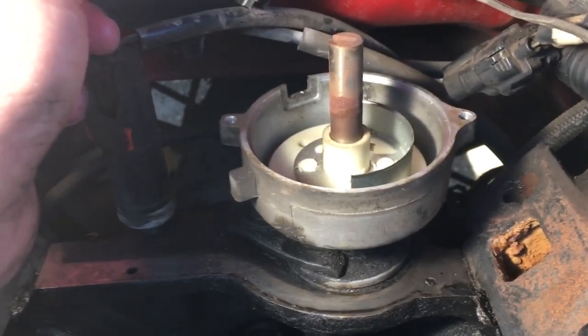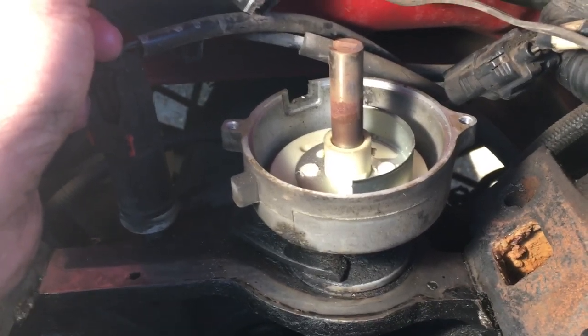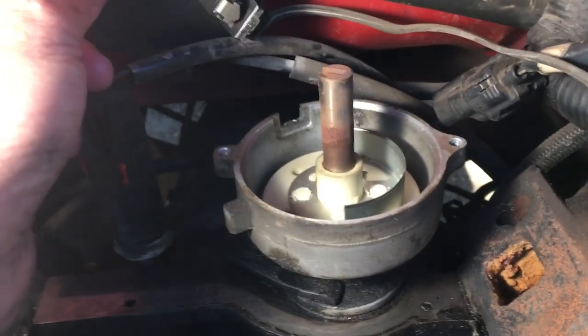It's either on or off. For one revolution it's on, and for the other revolution it's off, because the cam and therefore the distributor turn at half the rotation of the engine.